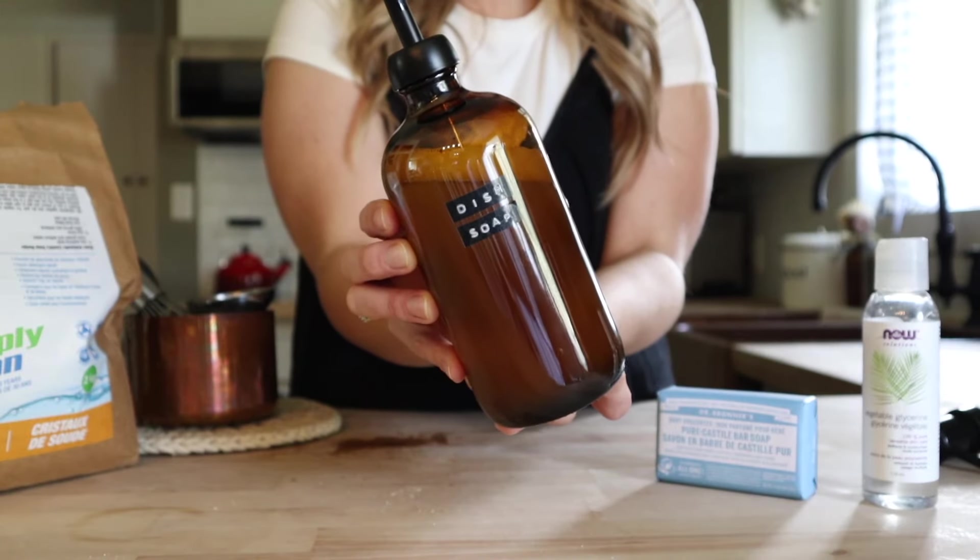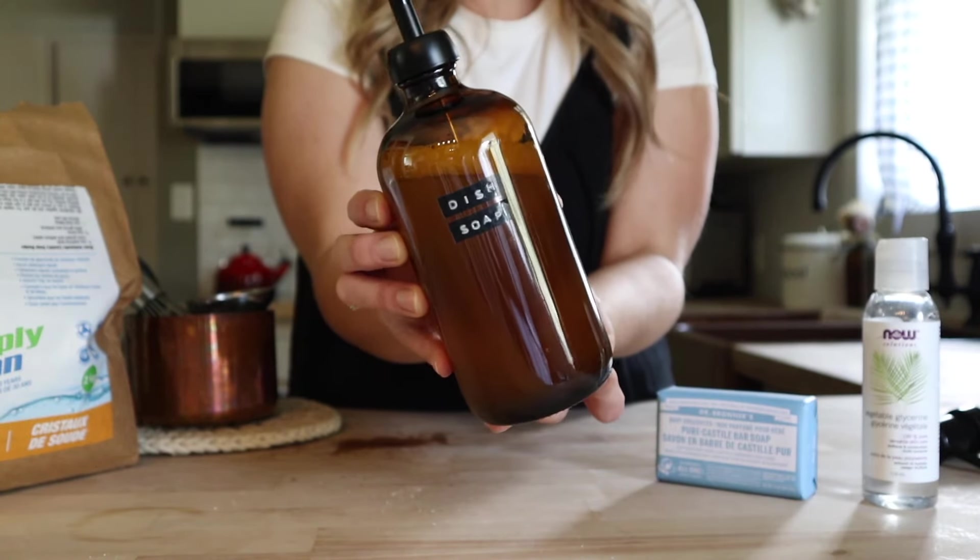And there we have it — homemade dish soap with just a few ingredients in just a couple of minutes. Next I'm going to be sharing with you my all-natural laundry detergent recipe. This recipe is on my blog, so if you're someone that would like to read reviews before you try this, I'll leave it down in the description box below.